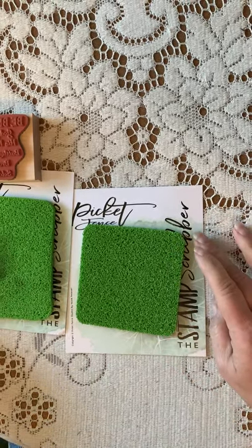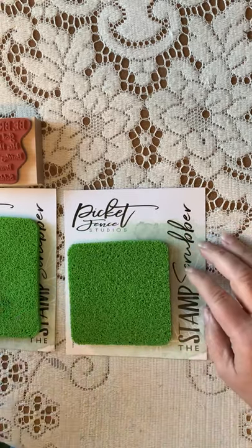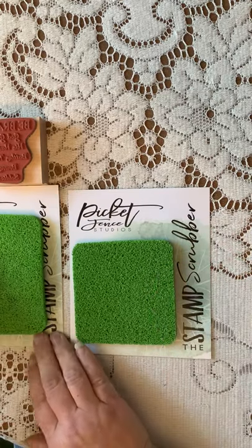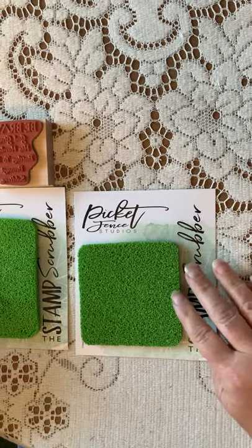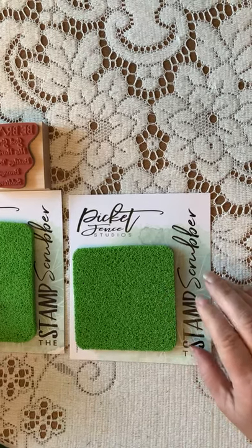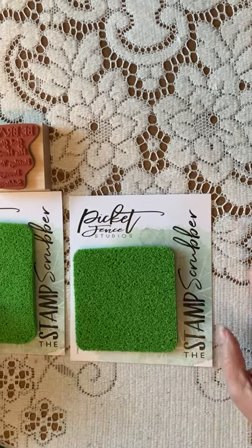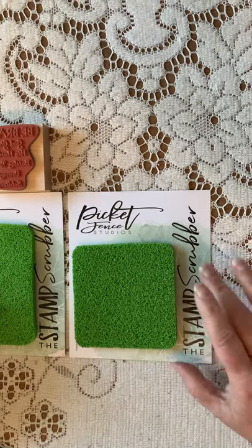It's a great product. Melissa may be out of it right now, but get yourself on a list for it because I really think you'll like it. I still use my Lawn Fawn Stamp Chammy, but I really like this as an additional product. It's great with stamps, it works with stencils, it works with just about any cleanup job. Thanks so much, bye.